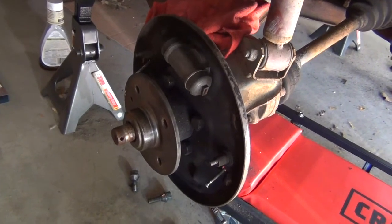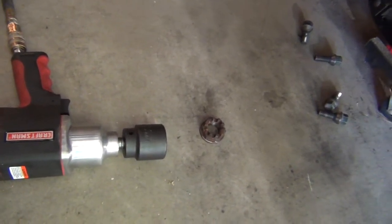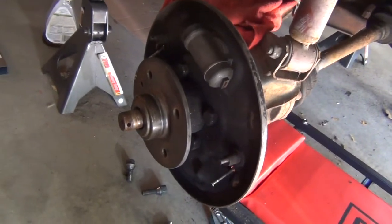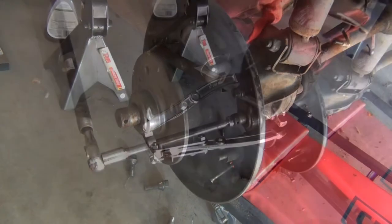The castle nut came off alright — the impact driver worked well. Had to get a big socket, 36 millimeter, for that nut, but it came off. So now let's see how the flange will come off. Get a gear puller and try that next.